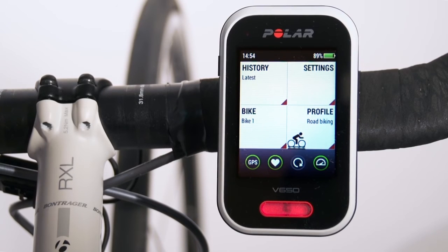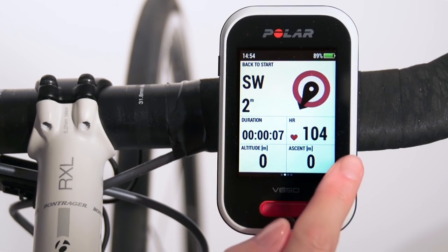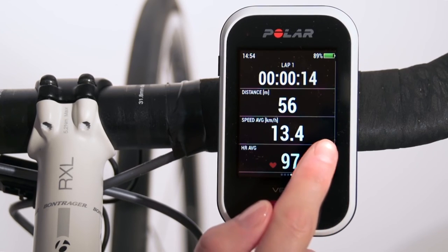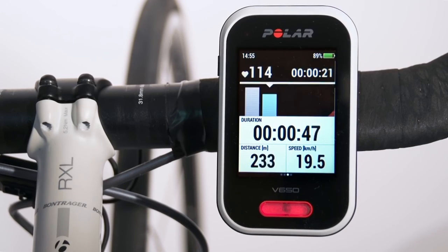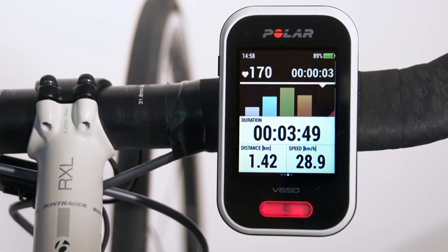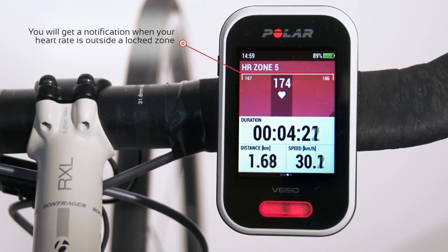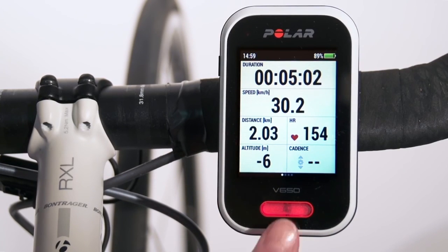Now that all your sensors are paired and found, you're ready for the first ride. Press the front button to start recording. You can change training views during training by swiping right or left. Tap to use the zone lock — you will get a notification when your heart rate is outside a locked zone. To pause or stop your training, press and hold the front button.